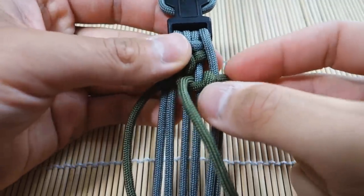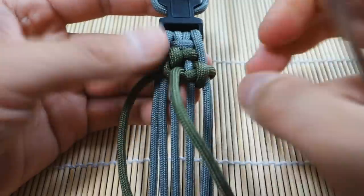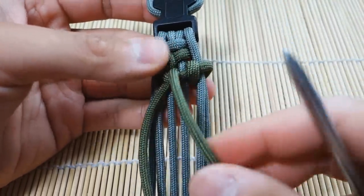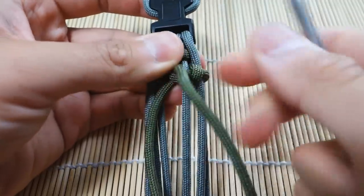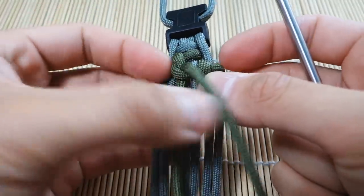Then we'll pull that all the way through like that. With the Banes Cuff weave, you want to keep this knot kind of vertical and just work each knot tight. Push that up, and remember to push each successive knot up — that'll make the weave look really good. So that's one side — now we're just going to do the same thing on the other side.